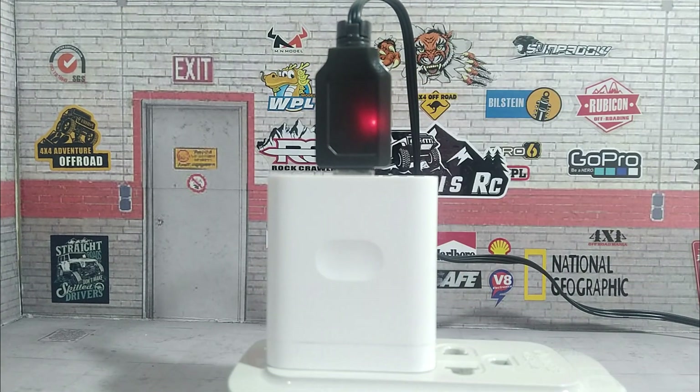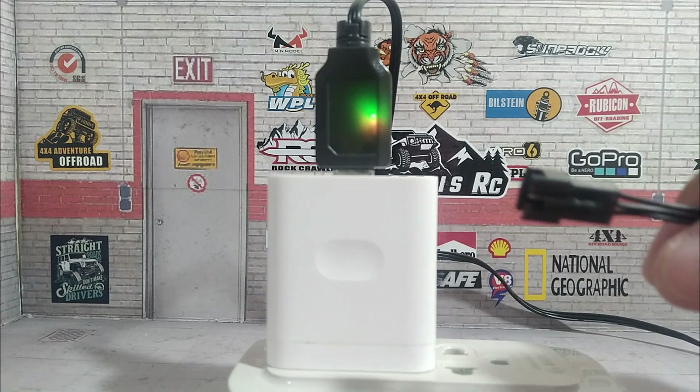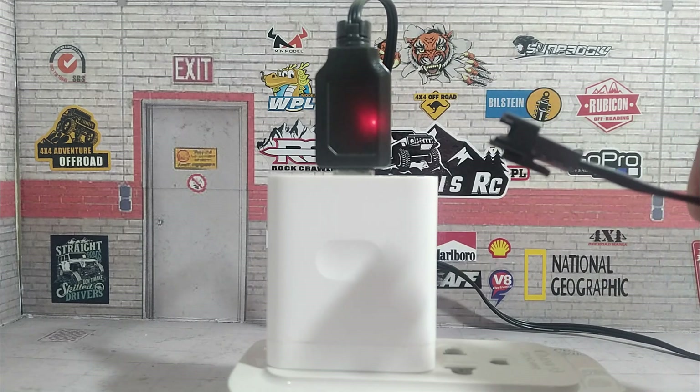This is the USB battery charger for 18650 lithium-ion. The battery status indicator flashes even with no battery attached yet.